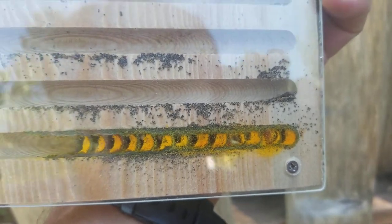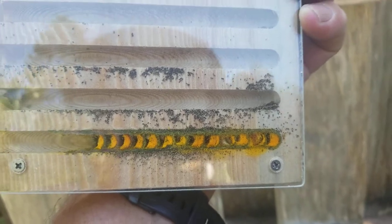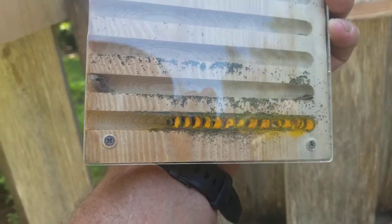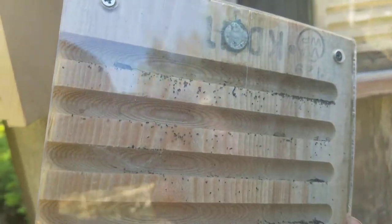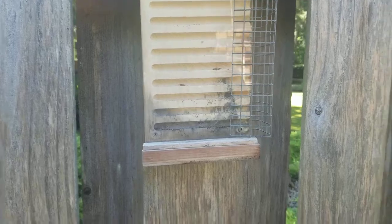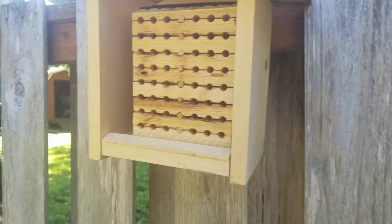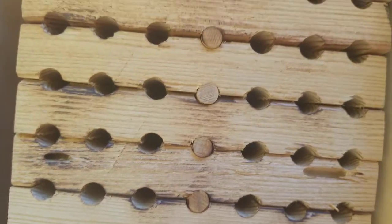Then on July 22nd she reached 13 cells, and I haven't seen her around since. I assumed she died after laying all the babies she could. Anyway, I've got leafcutter cocoons now — nothing in the other tubes though, so it was just that one bee. At least I don't believe there's anything in the others.